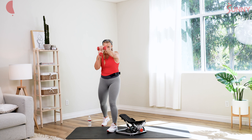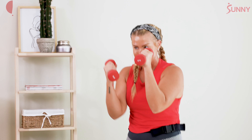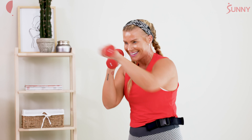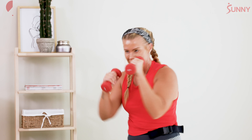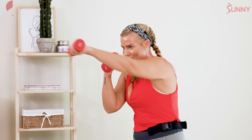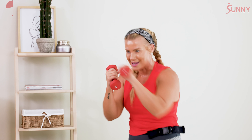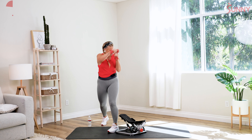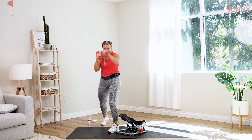Can we start to take it up? Let's go two jabs, two crosses. Two jabs, two cross — nice, really start to feel that rotation in your core. Two jabs, two cross. Can we pick up the speed? Jab, cross, let's go. You got it — jab, cross. Keep that other hand protecting that face. Four, three, two — slow it down. Jab, cross, jab, cross.